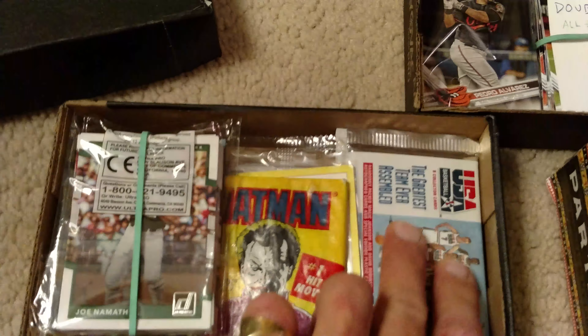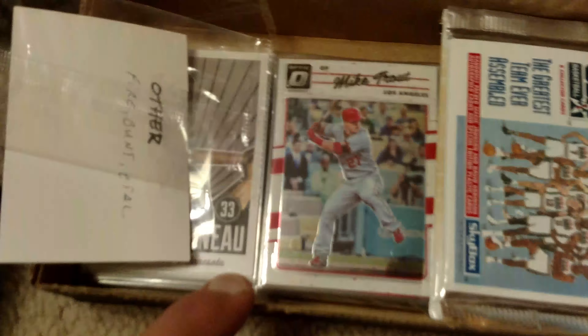Sorry about the lighting — like I said, we're gonna do this again. Here's a box full of various cards: an unopened pack of dream team cards, Batman cards, football cards which I really don't collect, and a few other series I'm not real big on. I have a handful of cards from some of these series that I might be looking to trade. There's a Mike Trout right there, some good players in here. Some hockey cards, these bunt cards I'm not really big on but I have a handful.